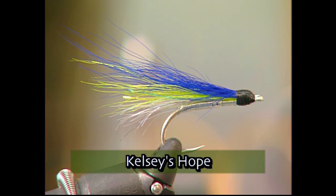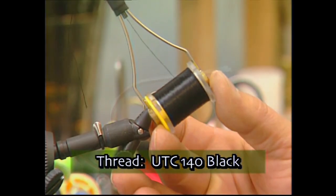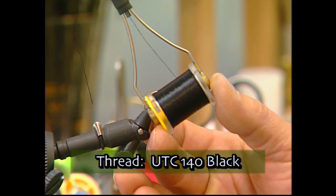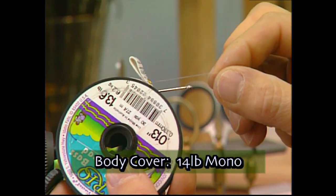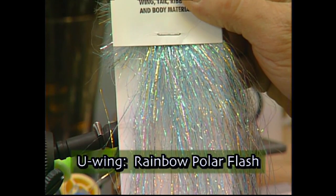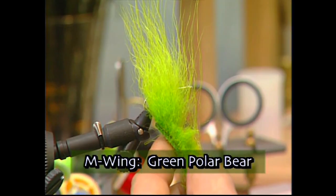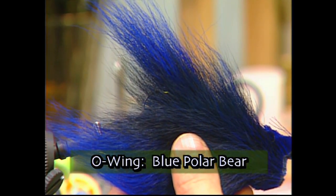Make sure you have these materials ready before you tie the fly. For the hook we're going to use a Mustad C70SD size 2. We'll use some UTC 140 black thread to tie with, some silver tinsel for the body, 14 pound mono for the body cover, some rainbow polar flash for the underwing, green polar bear hair for the mid wing, and blue polar bear hair for the overwing.